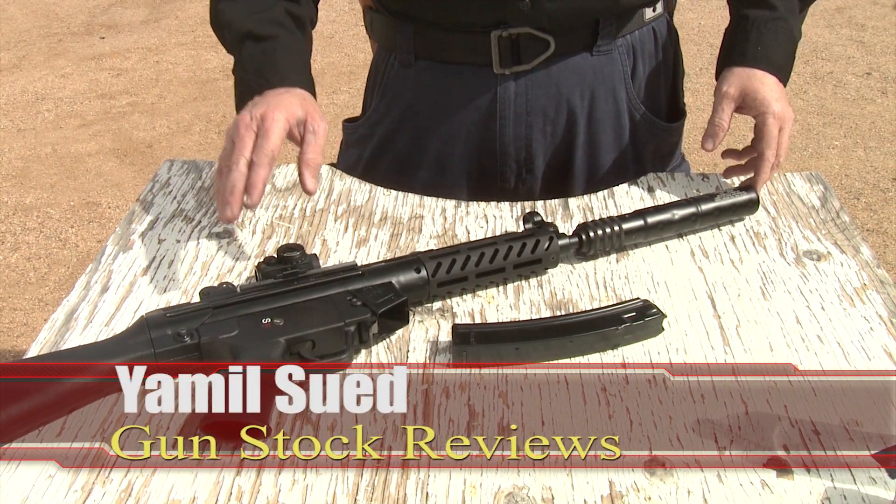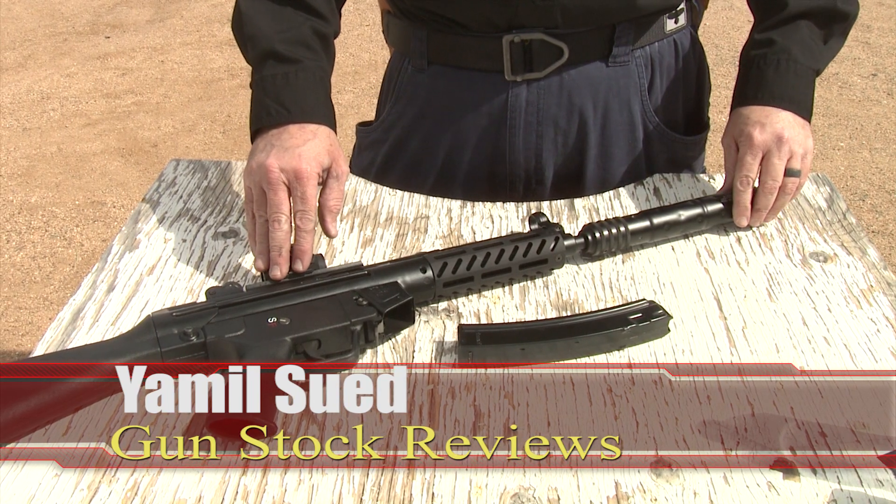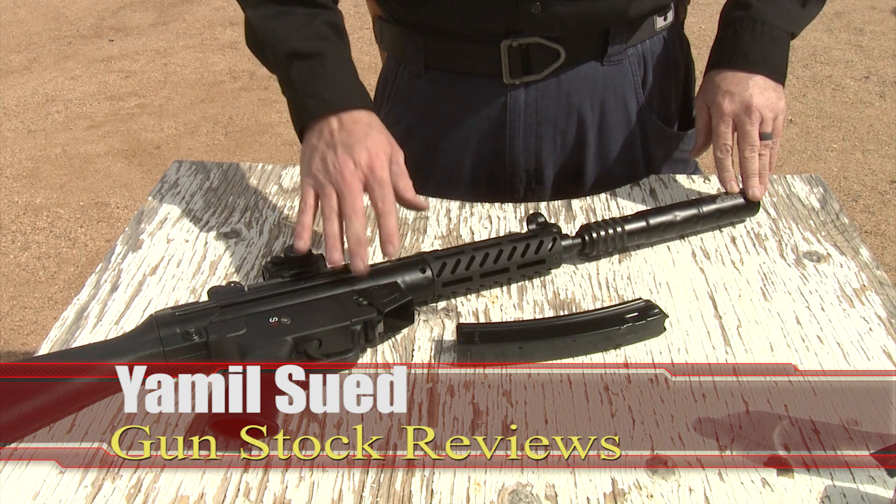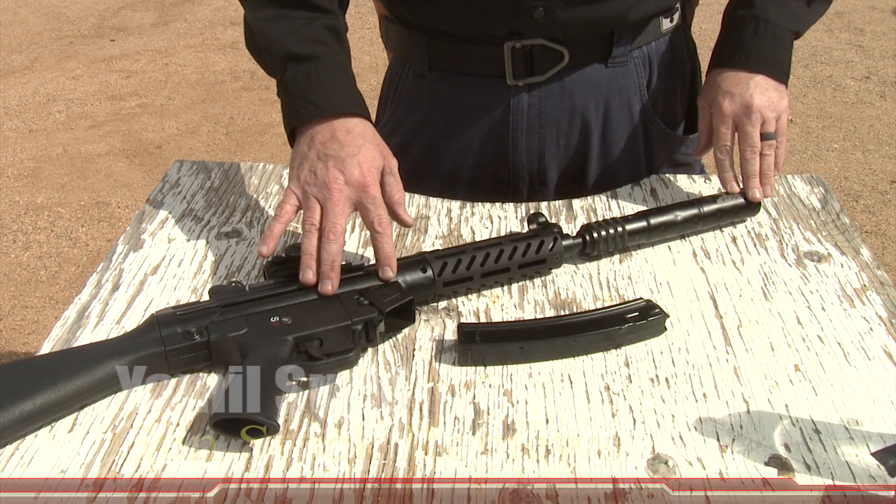Hello folks, this is Jamil Sweat for Gunstock Reviews. I'm here at Gunside Academy in Polden, Arizona. We've been shooting the new PTR 9R rifle.